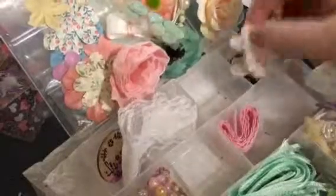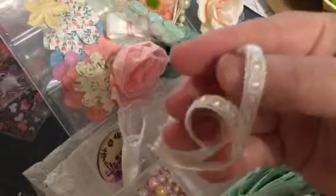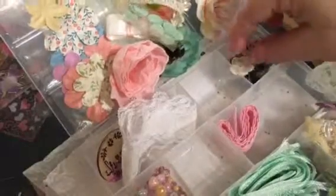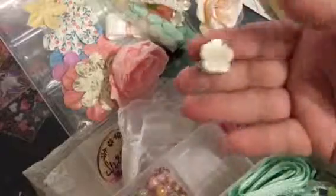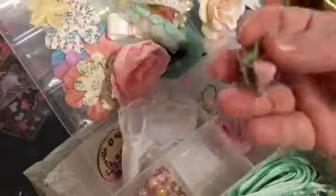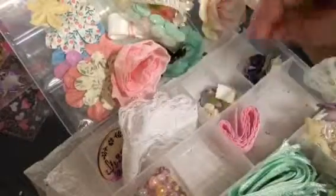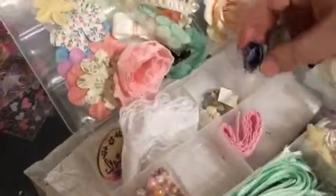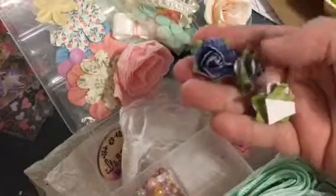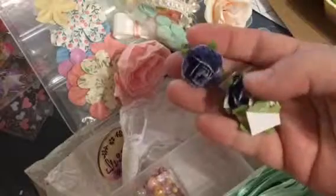Cute! More ribbon — look at that. Can you guys see that? Oh my gosh, these amazing flowers! I don't know if she handmade some of these. I just want to show everything because it's so amazing. These are cute — they're beyond cute.